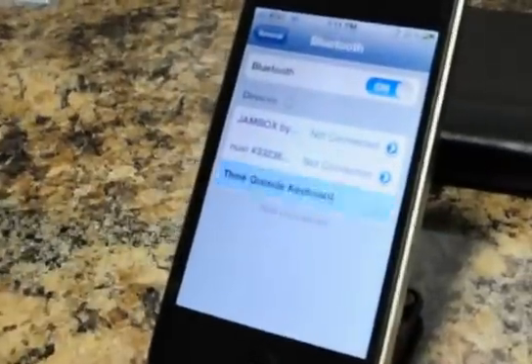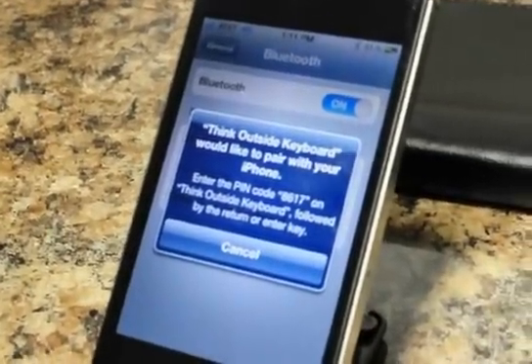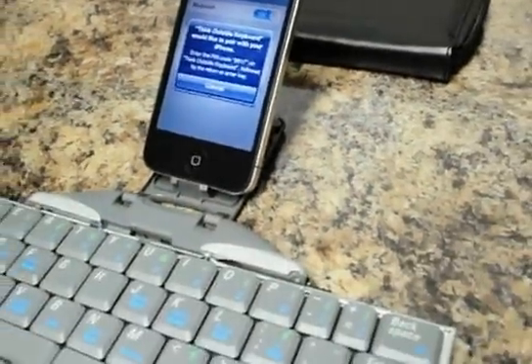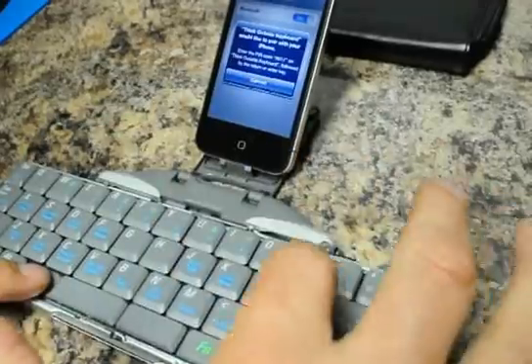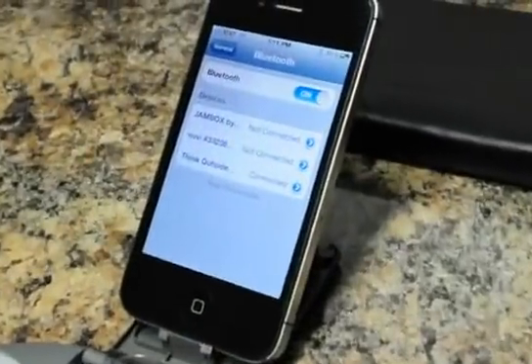Push on Think Outside keyboard. Now it wants us to enter a PIN code: 8617. To activate the number keys, we push down the Blue Function key. Type 8617 and hit Enter. Now we are connected.